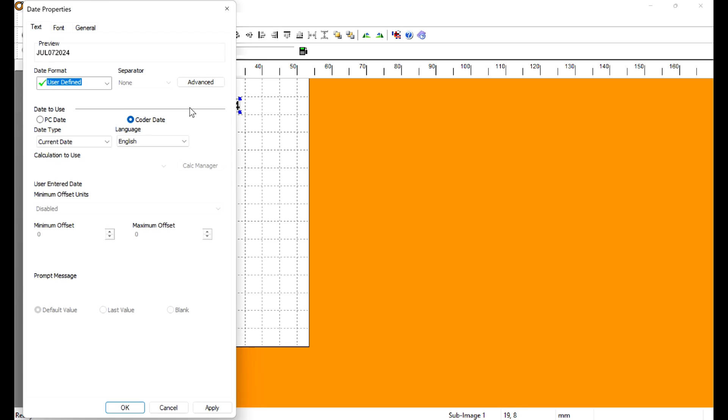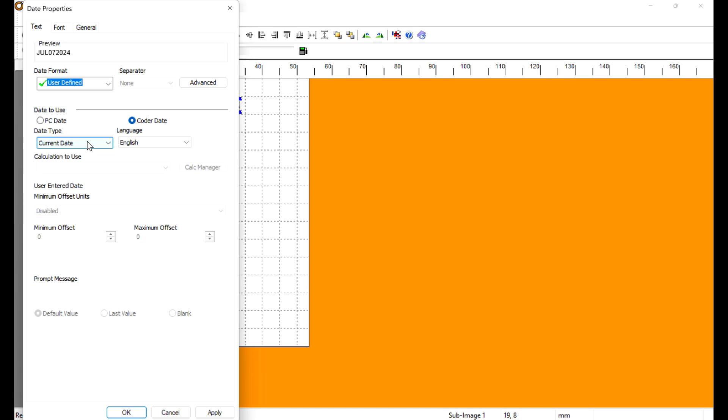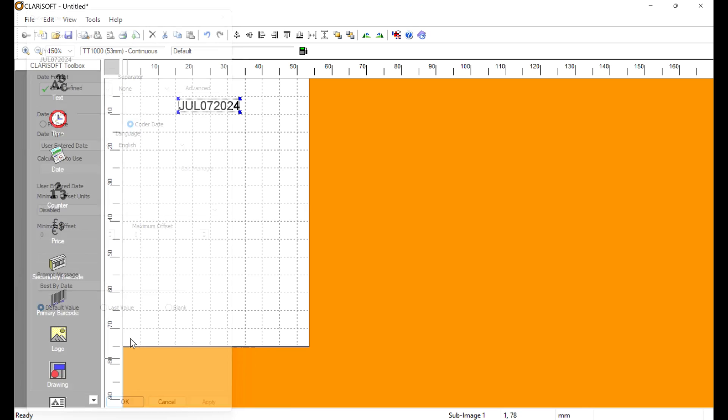We don't have an offset yet, so double-click the date field and go to the Date Type. There are a few options: you can do User Entered, which would pop up a calendar every time you select your job, and you would manually select the best-by date.